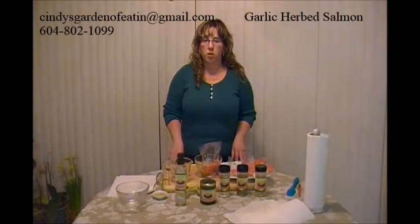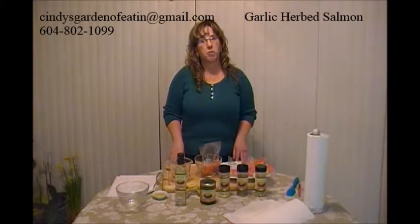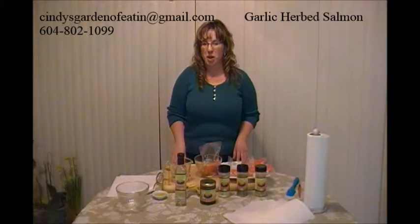Hi there, I'm Cindy Ferencz from Sunset Gourmet, Senior Team Leader and Independent Consultant. I'm back to show you how to make our garlic herb salmon. This is one of our freezer meal workshops.